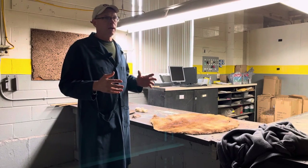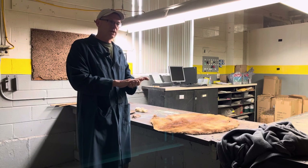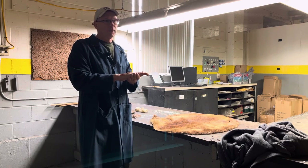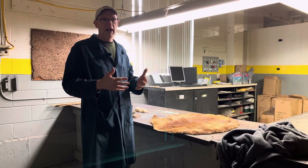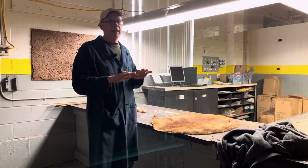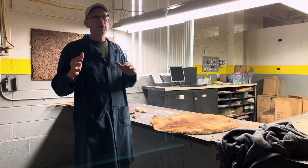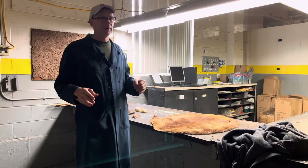When a beaver is made into a hatter, only the hair is used — the skin is not used. Normally when they make a hat from a pelt, they dress or tan the hide and the fur stays on the hide. But in the hatter beaver market, only the hair is used. I'm going to show you the two different types of hair that are used in the hatter beaver market.